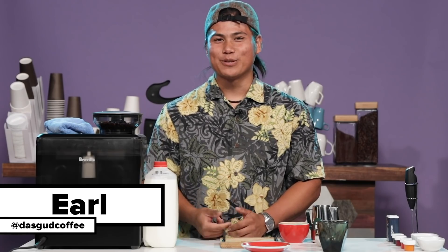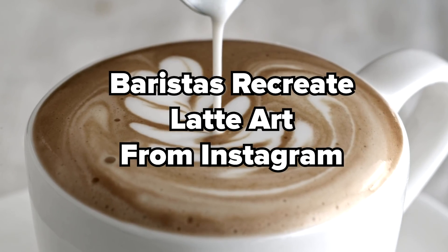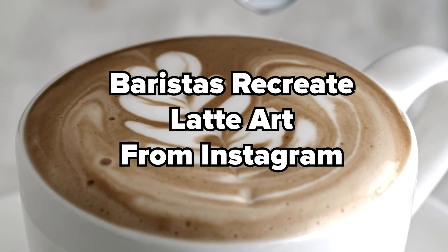Hi, my name is Kelsey Dempsey and I've been a barista for over three years. Hi, my name is Earl. I've been doing coffee for about eight years. Today I'm going to be creating some latte art from Instagram.